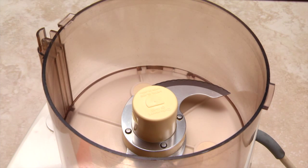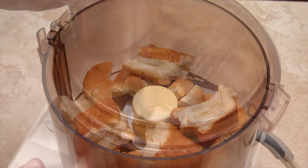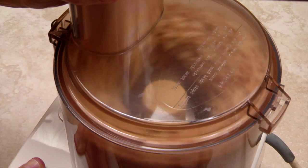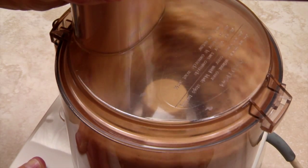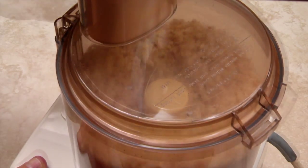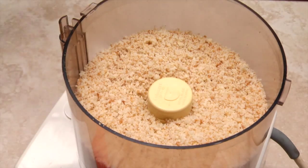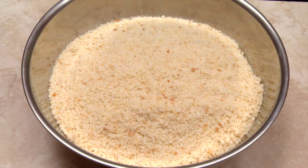For fresh breadcrumbs, use the metal blade of your food processor. Cut or tear the bread into pieces and process until the crumbs are the desired size. Stale bread — bread that's several days old — works best. It will process into smaller crumbs compared to freshly baked or bought bread. Repeat until all the bread has been processed into crumbs.